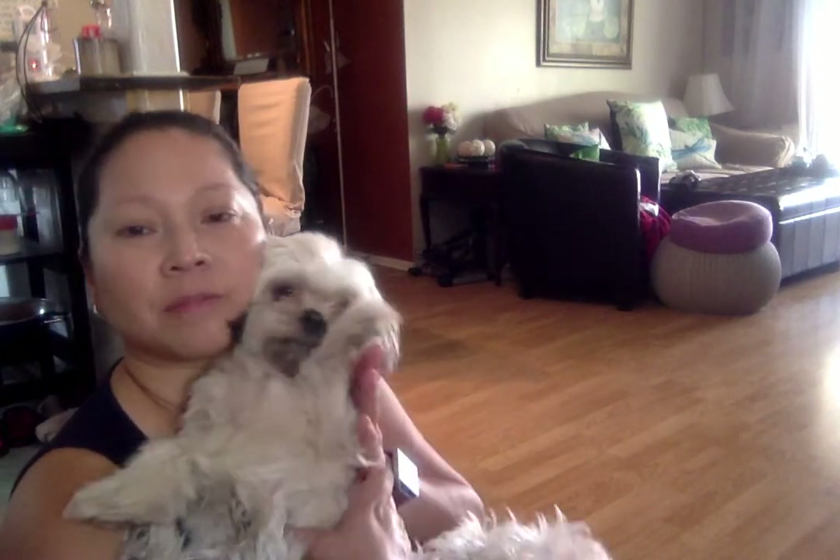Gia is my brother's dog — a full-blooded Shih Tzu. They had a preemie baby and have had so many issues that they haven't been able to give Gia attention, so she might just become ours altogether.